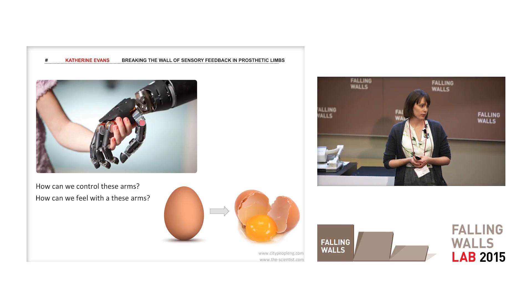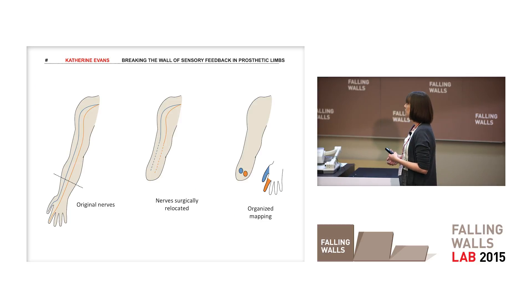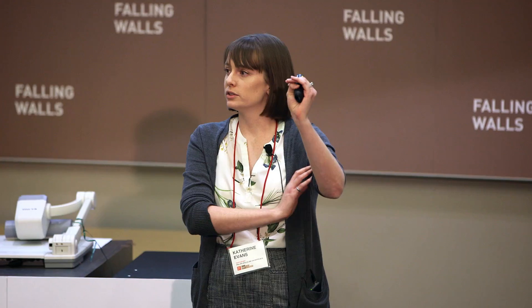Edmonton is one of the very few centers around the world performing a surgery called targeted sensory re-innervation. Essentially, the surgeons take the nerves that used to go to the hand — responsible for touch — and transplant those onto skin sites of what's left of the person's arm. So now, as the person is touched on that part of their skin, they feel as if they're being touched on their missing hand.